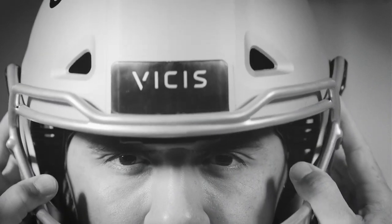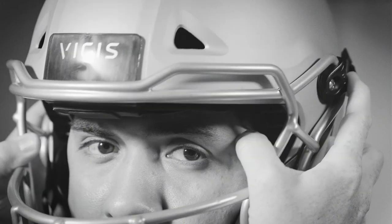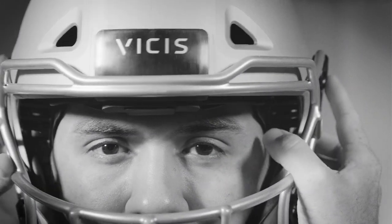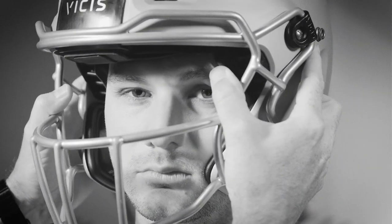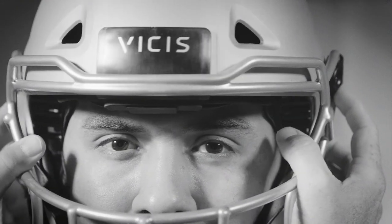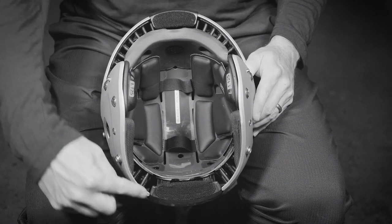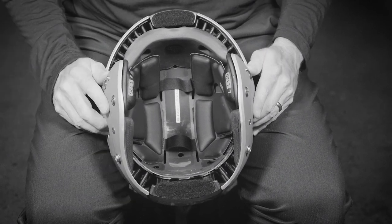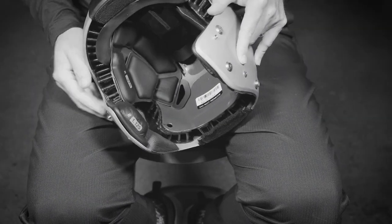Check the fit on the front and back of the helmet by rotating the helmet up and down and left and right. The helmet should be snug but not uncomfortable. Looking at this example, the player's helmet is fitting too loosely — notice how much movement there is in the up and down motion and side to side. Look at the forehead for skin movement; the skin should move slightly when rotating the helmet. If the fit is too tight, replace the front-to-back liner with a thinner size using the same process as before until satisfied with the fit.